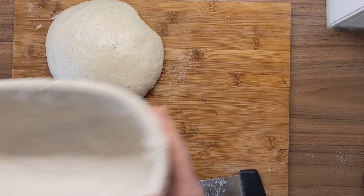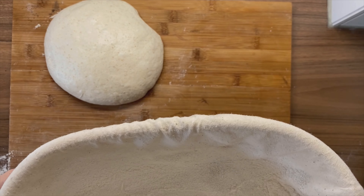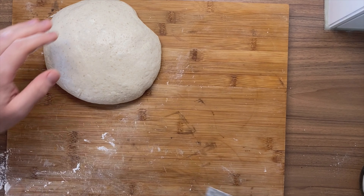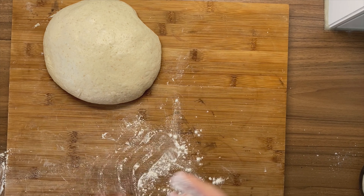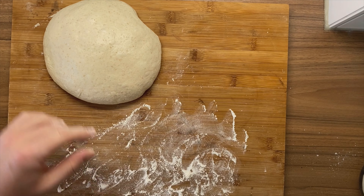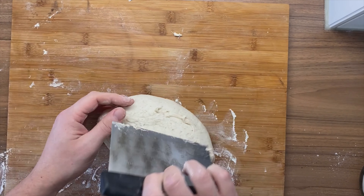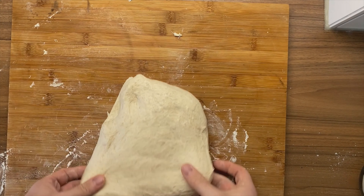Let's repeat the same process with our batard — and yes, that's going to be the shape of the batard. Rice floured. Alright, let's get started. We need to put some more flour here on the surface, just like that. We don't want the silky side to stick to it. Just like with the boule, the dough sticks a little bit — use the bench scraper to remove it from the surface, flip it over, and clean your bench scraper in between so that it doesn't stick.